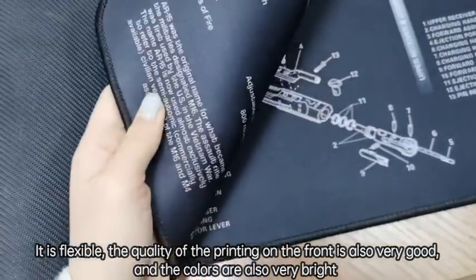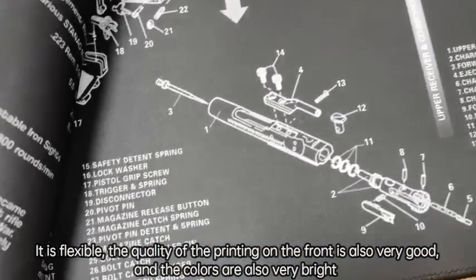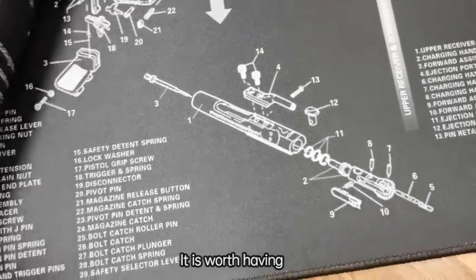And the quality on the printing front is also good. The color is also very bright. You can see it. It is worth having.